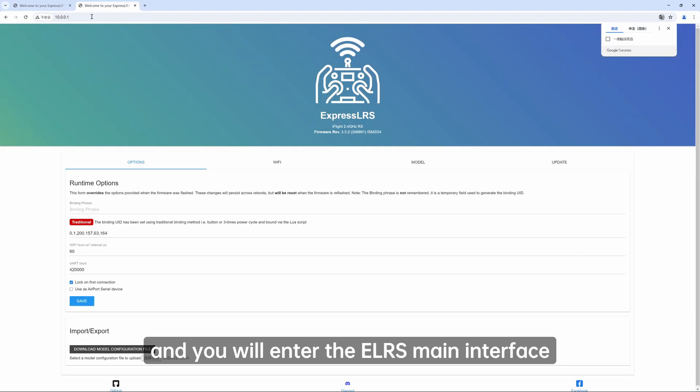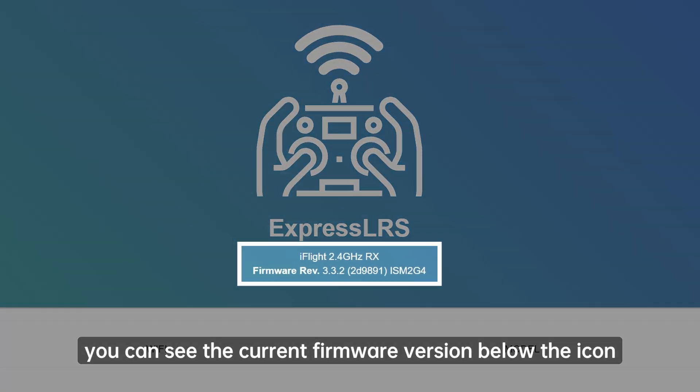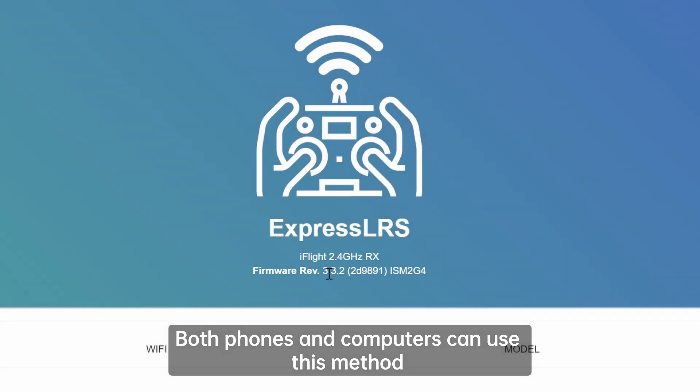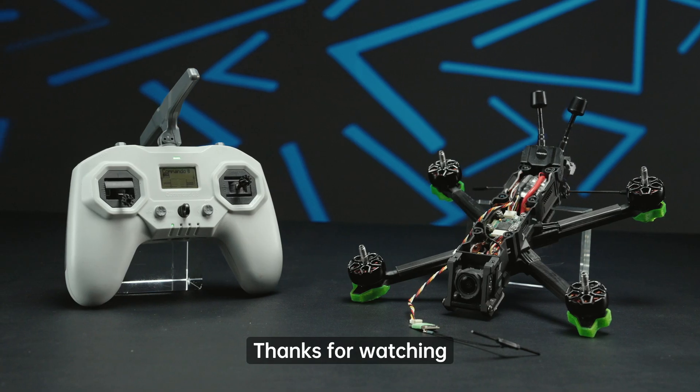You will enter the LRS main interface, where you can see the current firmware version below the icon. Both phones and computers can use this method to check the firmware version of the receiver. Thanks for watching.